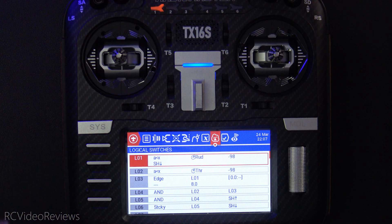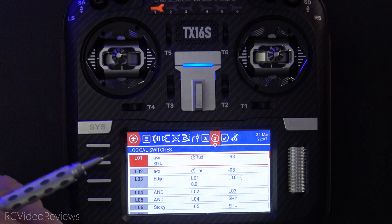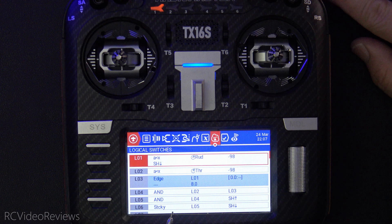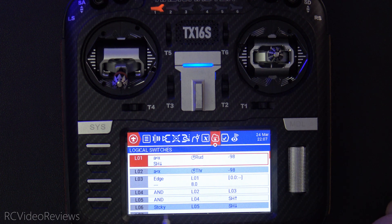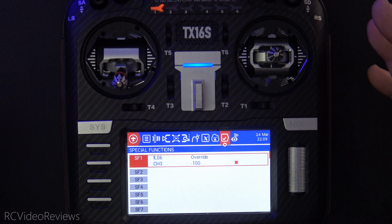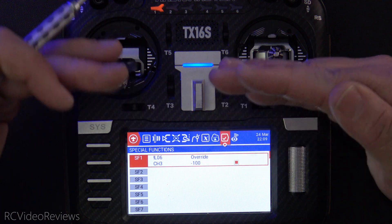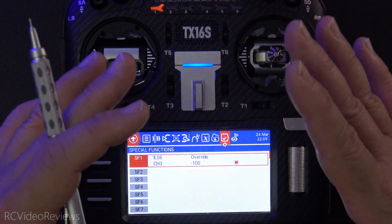One other thing I want to show you: you can initiate the sequence with the throttle not being at zero, but you can't complete it unless the throttle is brought down to zero. I'll move the rudder all the way to the left — that starts the process. Now I'll click my arming switch, but nothing happens until I pull that throttle down. When I pull it down, everything completes — the sticky for L6 goes on, the override is no longer in effect, and I have control over the throttle. You cannot arm the plane unless your throttle comes all the way down to zero, so it's okay if the steps are out of sequence.